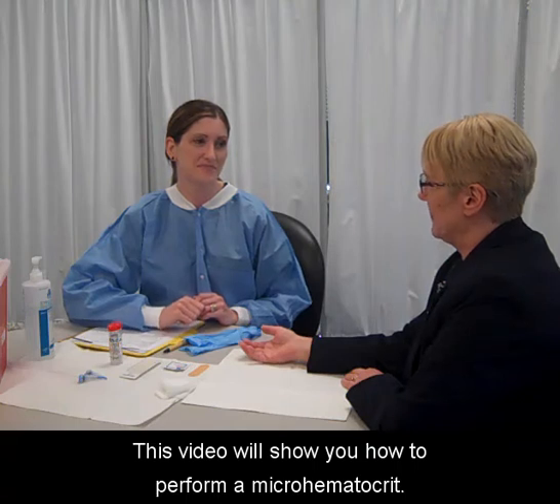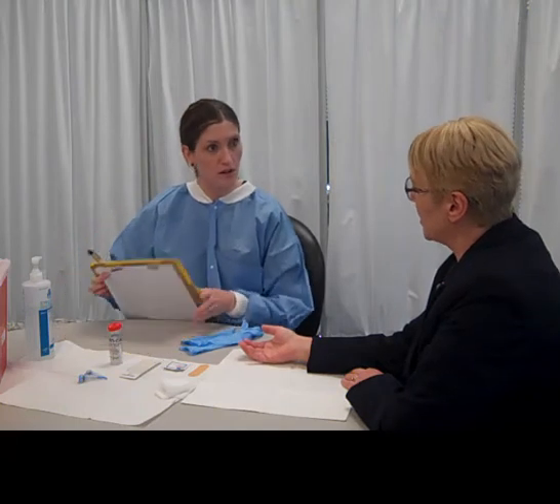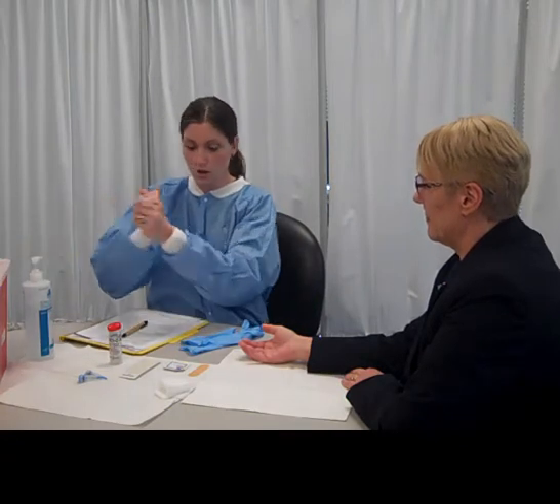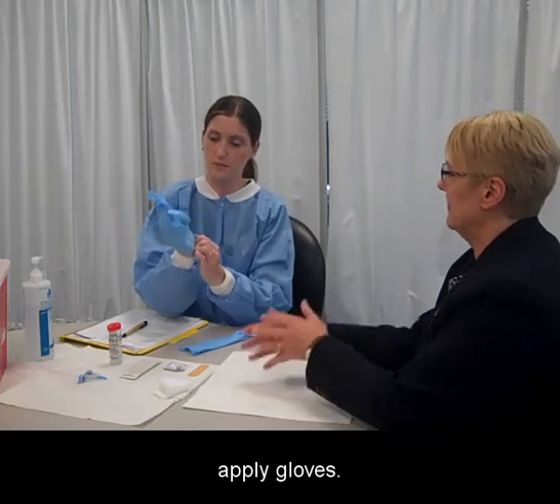This video will show you how to perform a micro hematocrit. Introduce yourself, identify your patient, wash your hands, and apply gloves.